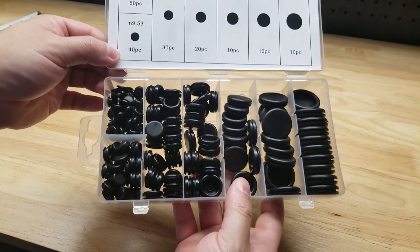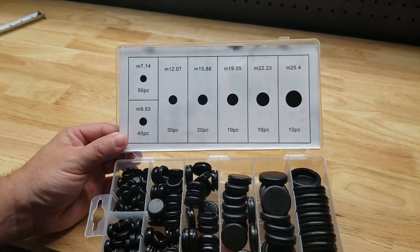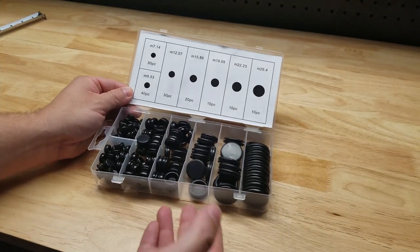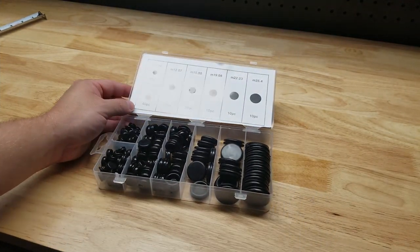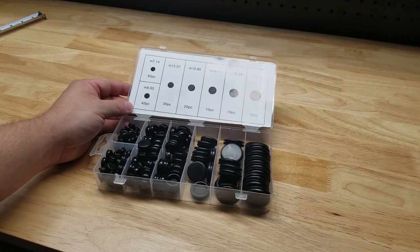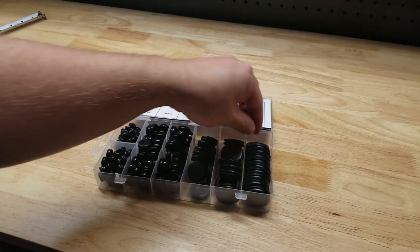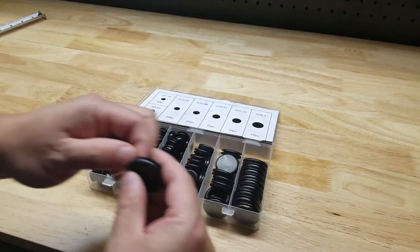It comes in this handy plastic case that tells you all the sizes and how many pieces you get of each. Unfortunately it's all in metric and I live in America, so I have no idea about metric — it's pretty much impossible to convert — but we can take a look at these.